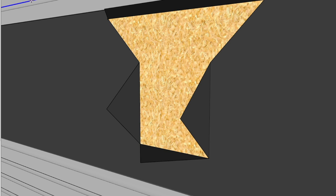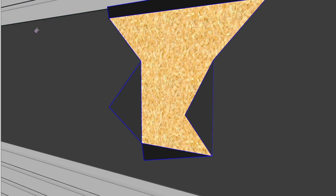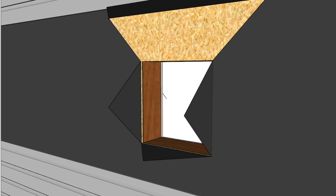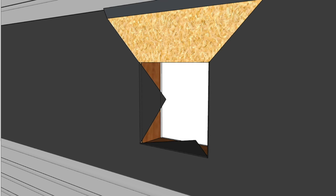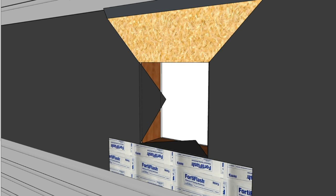Once I'd done that, from the inside I marked where the hole was going to be, then slit the building paper and folded it out. I cut through the half-inch sheathing to expose the hole, then folded those three flaps of building paper into the opening. Across the bottom I applied one piece of the 8-inch-wide flashing tape.